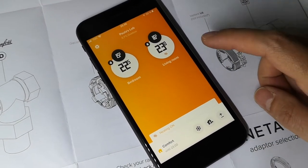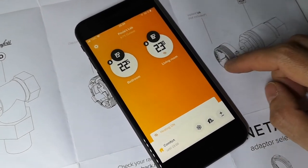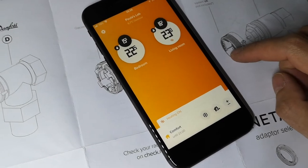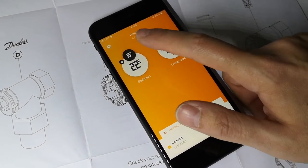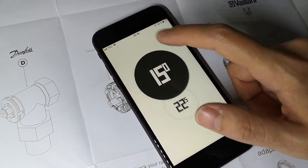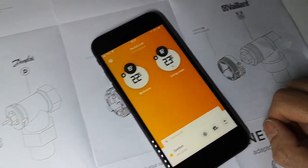After installing the valve in the bedroom as well, I managed to get the app running. It shows me the current temperature in the two rooms and the desired temperature, which I can change here. I can also change the temperature from the valve itself.